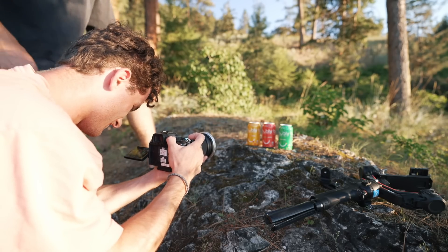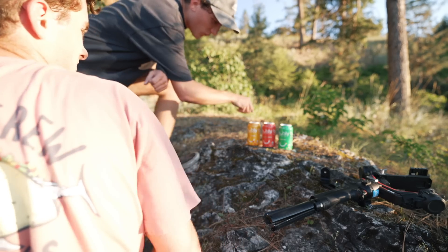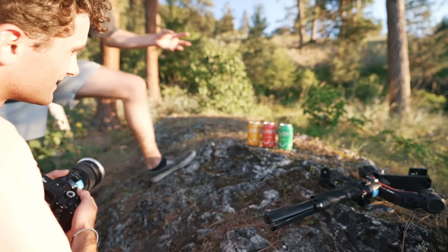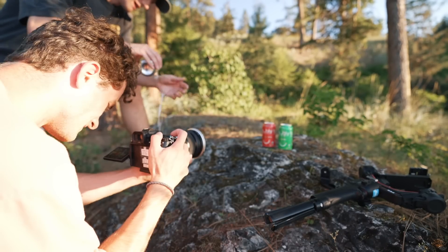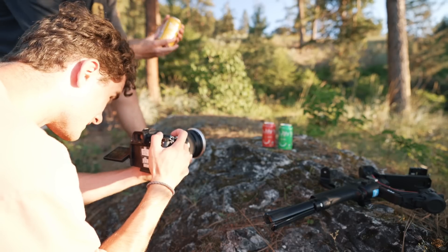The camera gets a little wet, so we dry it off and move to a different on-land hero shot location instead of an in-water one. The idea becomes: open the can, get it all wet and dripping, then place it down as if I just came out of the water. I use some of the bubbly water to wet my hand and the can to sell the effect.